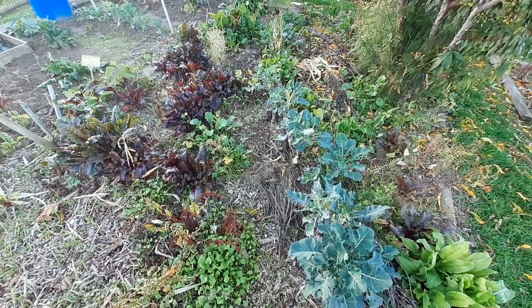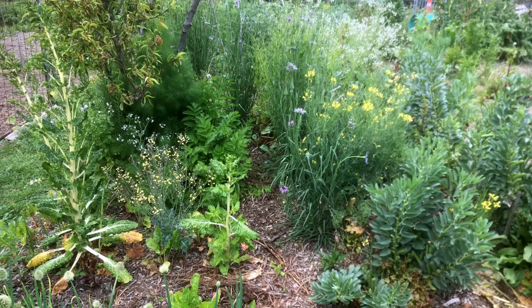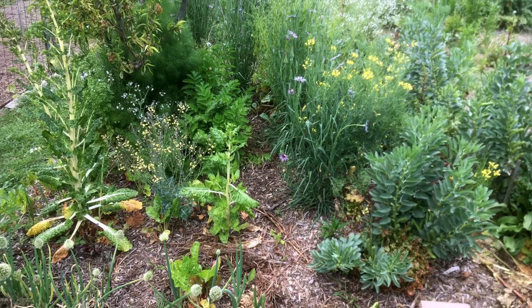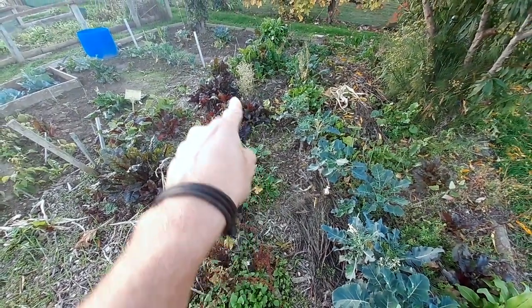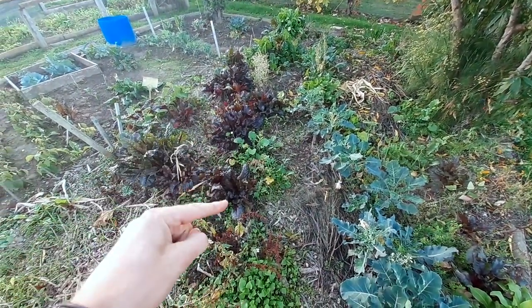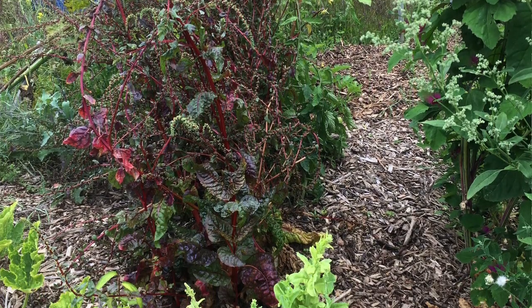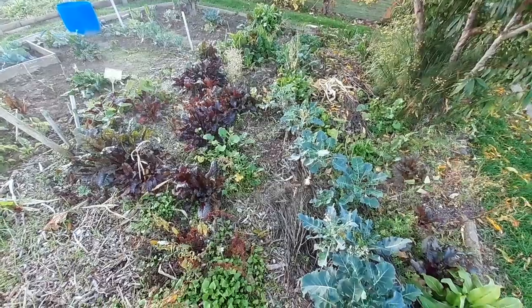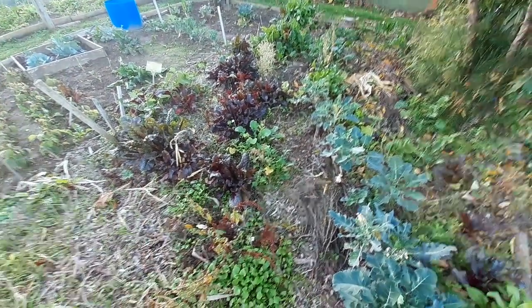One of the major projects I undertook was doing nothing — in the sense that I let a lot of plants set seed and self-sow. For example, all these red silver beets are baby seedlings from one single red silver beet plant that grew and flowered in the first season I was here, and this is the beautiful result.